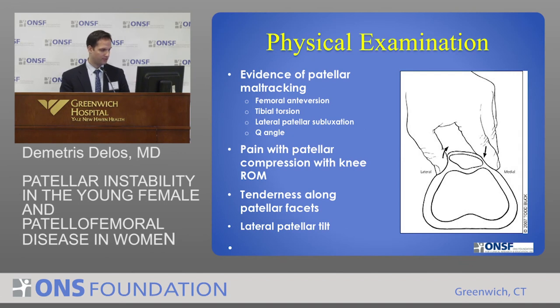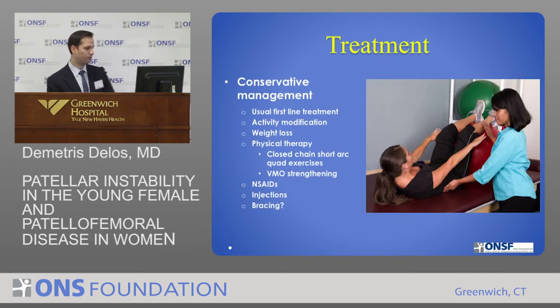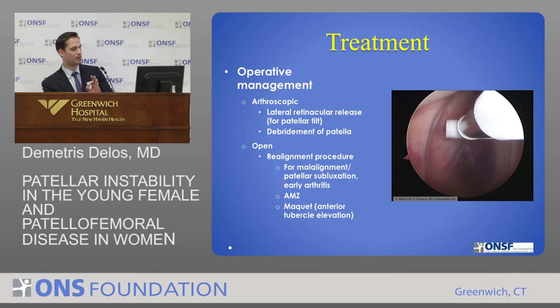Some of the things we look for are the same sort of malalignment — pain and tenderness along the sides of the kneecap, and tilt. Usually we'll just take X-rays; sometimes we'll look at an MRI. There are newer, more experimental methods that can show areas of cartilage along the kneecap that may be softening up or developing mild degeneration. Almost universally, this is treated nonoperatively with physical therapy, weight loss, activity modification, anti-inflammatories, and sometimes injections. Bracing probably doesn't have as much of a role. In extremely rare occasions do we operate, depending on the extent of the disease. If they have patellar tilt, we may just release the ligaments on the lateral side of the kneecap, but if it's a more chronic, advanced problem, we may have to do a realignment procedure.